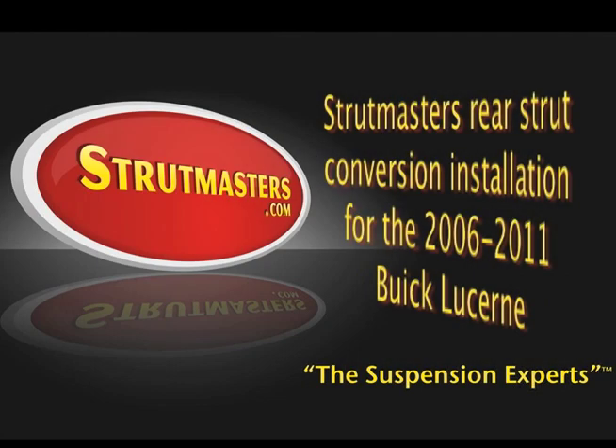This is the Strutmaster's Rear Strut Conversion Installation for the Buick Lucerne. This conversion will fit models 2006 through 2011.